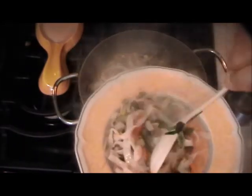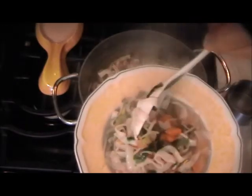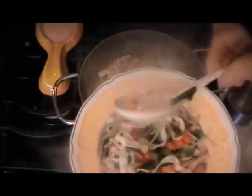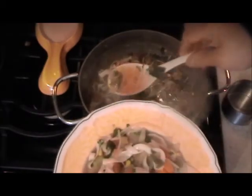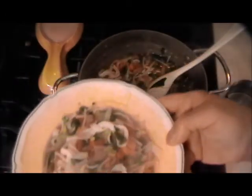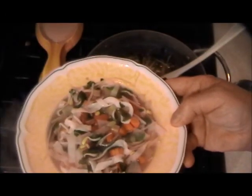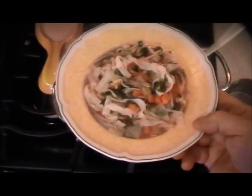Now if you don't mind having oil, you can put a few drops of sesame oil into this. You'll get a couple of bowls out of it with a little leftover. I hope you enjoy that — I'm going to have mine right now.